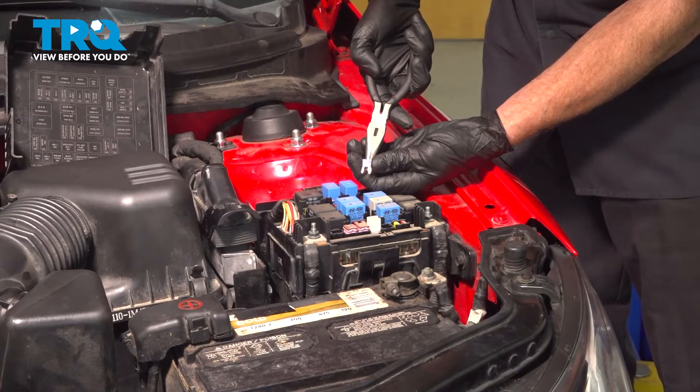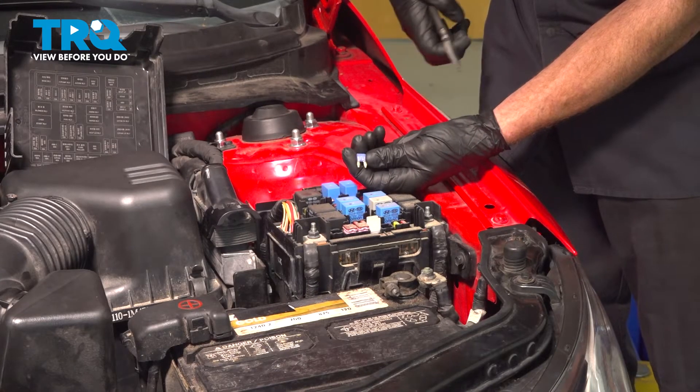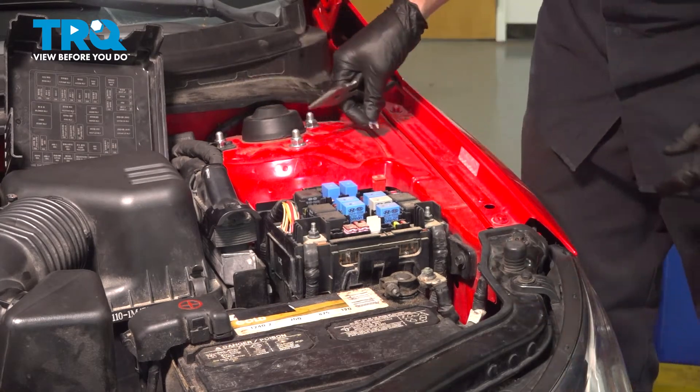A quick inspection — make sure it is still reusable. If it looks like it's damaged in any way, it's a good idea to replace it. This looks fine. Temporarily set it aside.